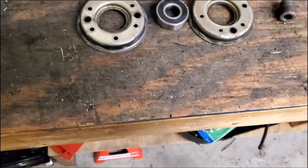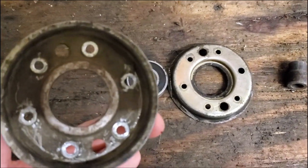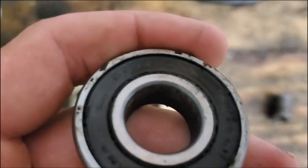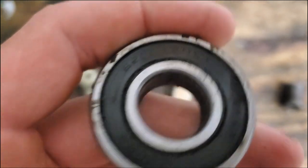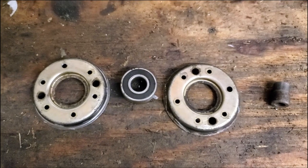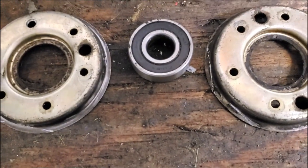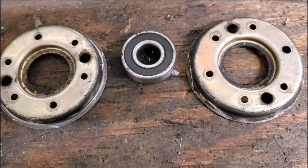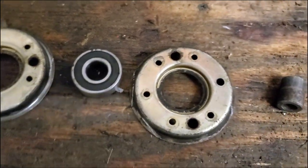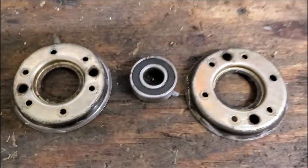I was able to drill out the rivets pretty easily - just used a drill, drilled them out, and punched them through. I got the bearing out and the number on it is a 6203 bearing. I called Advanced Auto Parts with that number and they can usually find the part from just the number. They said it was for some alternator. They didn't have it in stock but ordered it - it'll be in tomorrow morning. That's one great thing about auto parts stores: they can always get the part the next day.